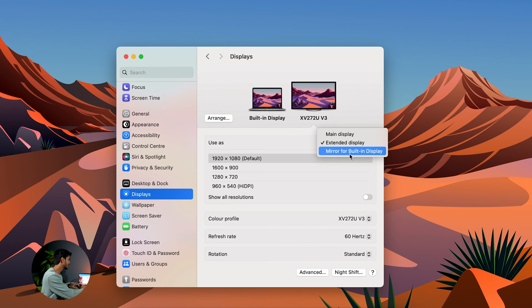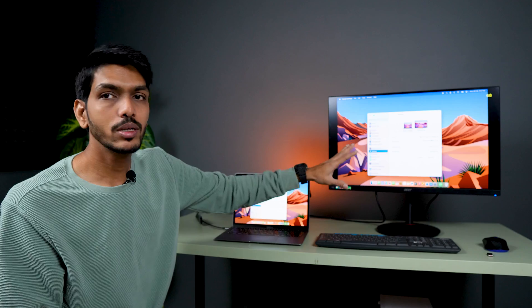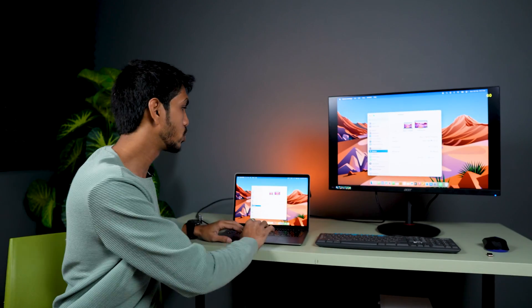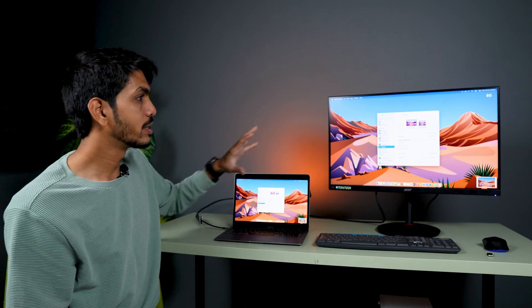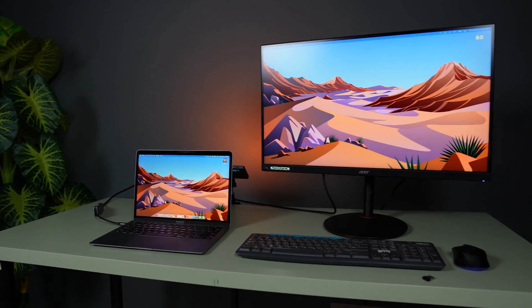If you want to mirror your MacBook display to the monitor, select the dropdown and choose 'Mirror for Built-in Display.' The same window will appear on the monitor, but you may notice black bars on both sides. In that case, select the 'Optimize for' dropdown, choose your monitor's model name, and the display will be optimized to match your monitor's resolution.